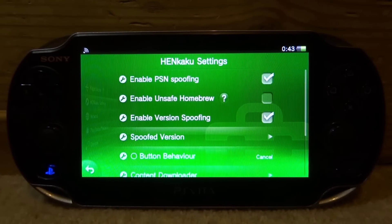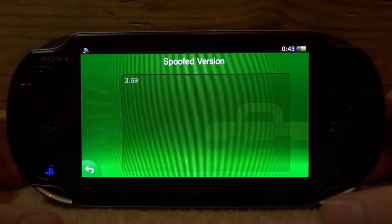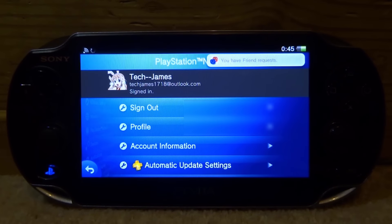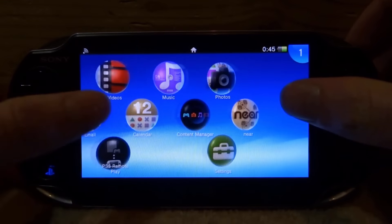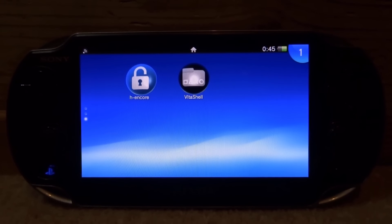Go into Settings, then HENkaku Settings. Make sure 'Enable PSN Spoofing' is ticked, then go to 'Spoofed Version' and enter 3.69. Tap the back arrow and go back. You should now be able to sign into your PlayStation Network account. That's it for this video — I hope this helped. This is the fastest way to hack your PS Vita when you get it brand new. If you enjoyed, please like and subscribe — thanks for watching!